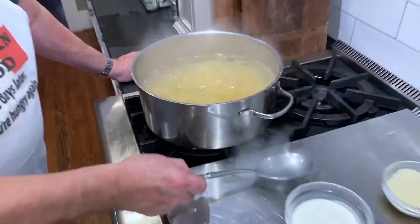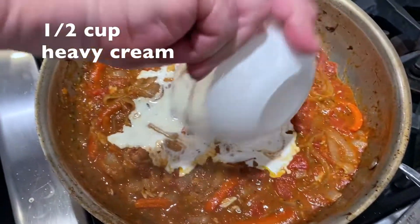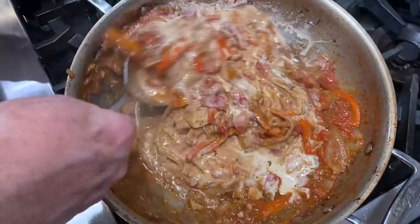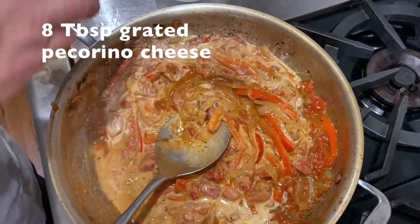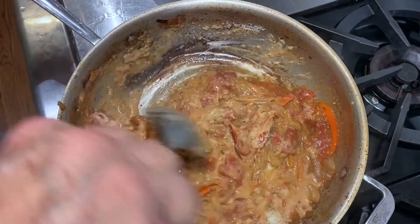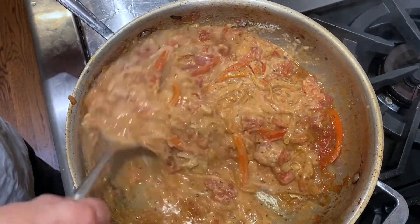Now let's finish up the sauce. I'm going to add heavy cream to it. Mix that up a little bit. And then off heat, I'm going to add my pecorino. And now we'll wait for the pasta to be cooked and we'll put it together.